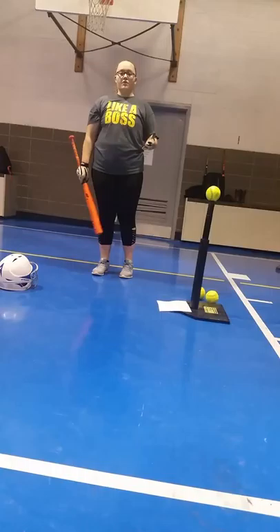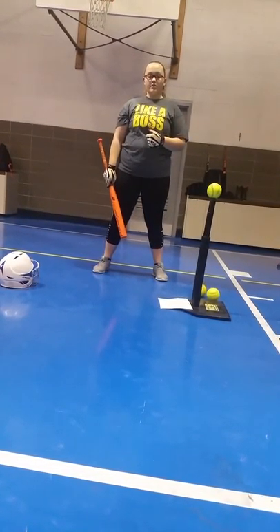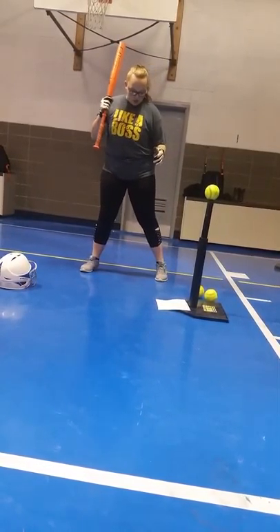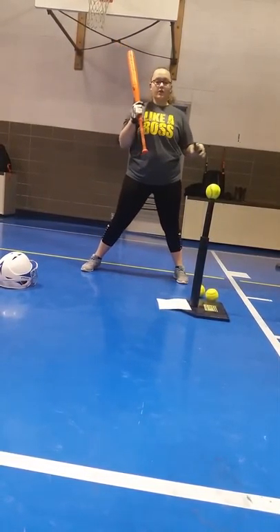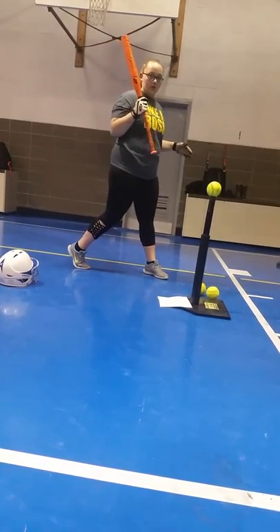Some batters prefer to take a step whenever they swing. I prefer to step when I swing, but your step should always be small and not very large. Some batters do not step at all — they just go with the hips.